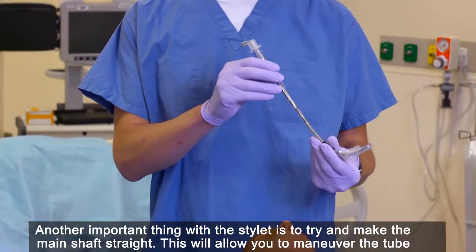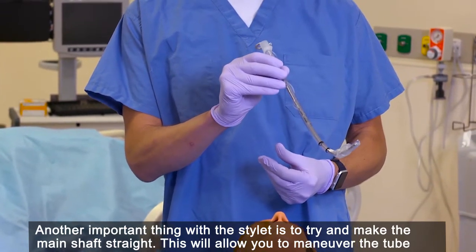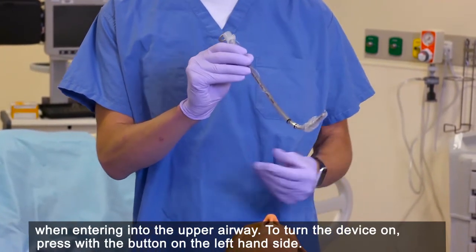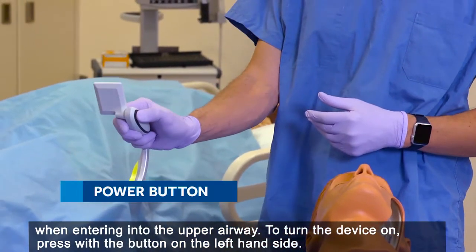Another important thing with the stylet is to try and make the main shaft straight. This will allow you to maneuver the tube when entering into the upper airway. To turn the device on, press the button on the left hand side.